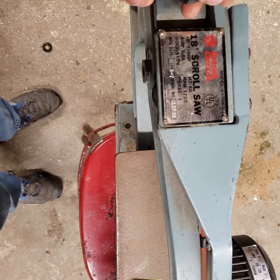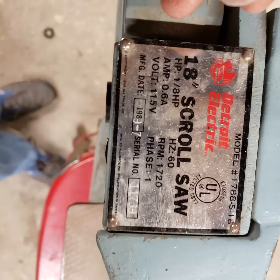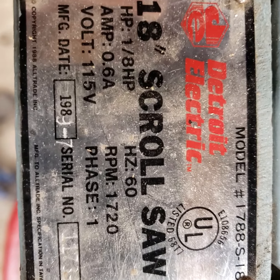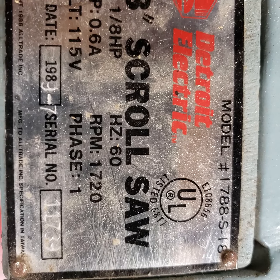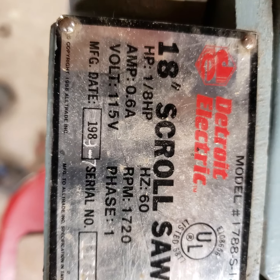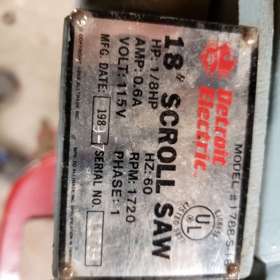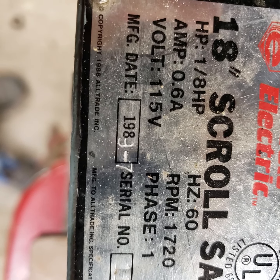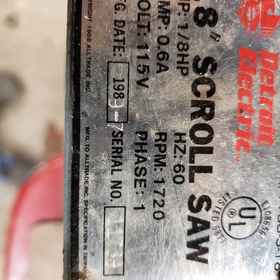It's a Detroit Electric. Never really heard of one before. Model 1788-S-18, 18 inch scroll saw, 1 inch horse. Looks like it's probably made in 1989, seventh month, I'm guessing.